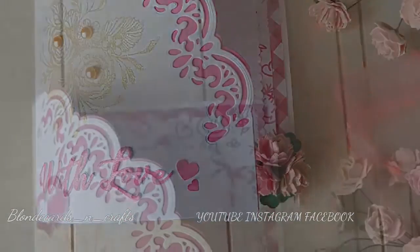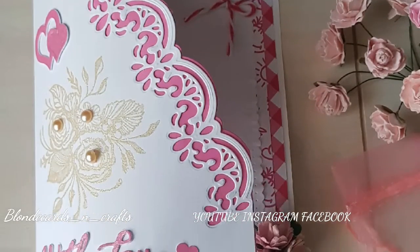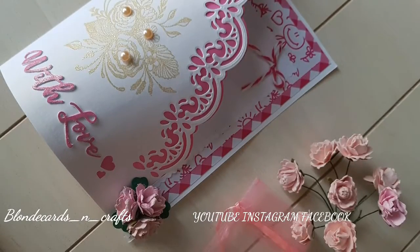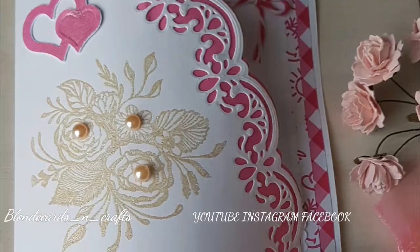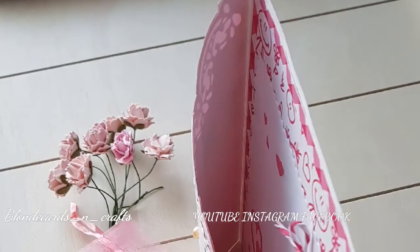It has a filigree edge which is from the three-piece die set. It's from Craft Dies and it's by Sue Wilson. I've also used the With Love, and that's a six-piece metal die set and that's a Crafter's Companion set.